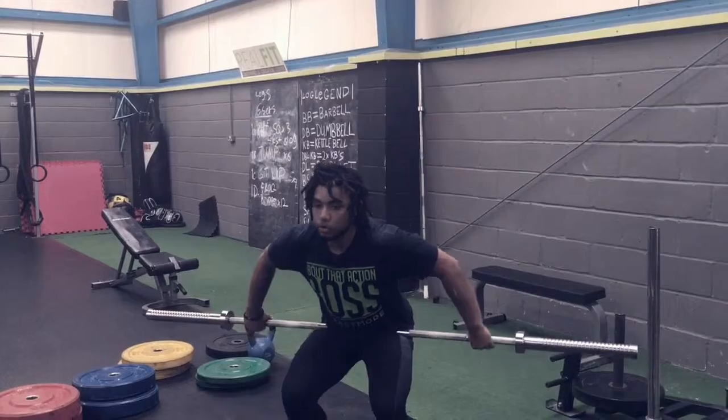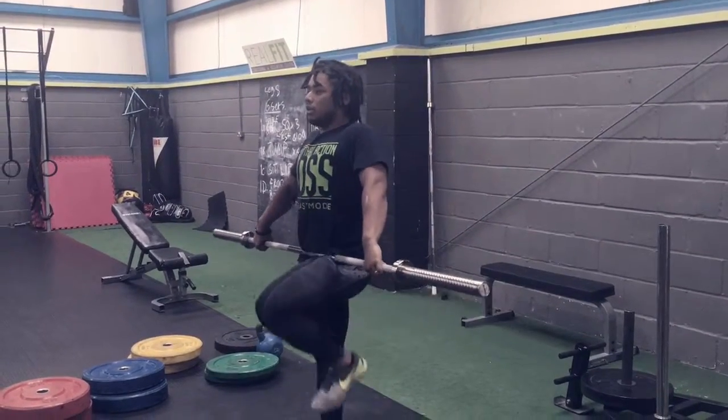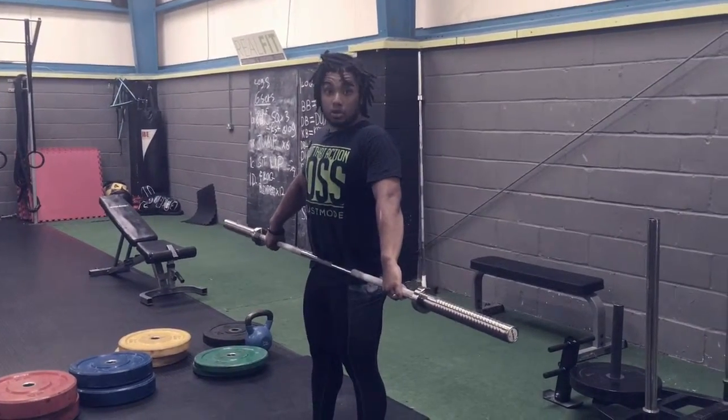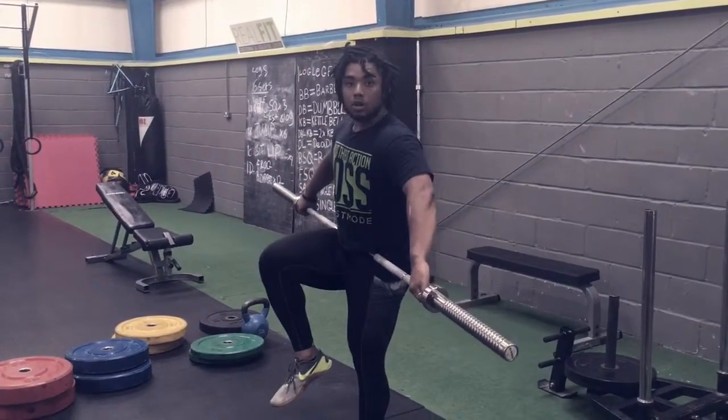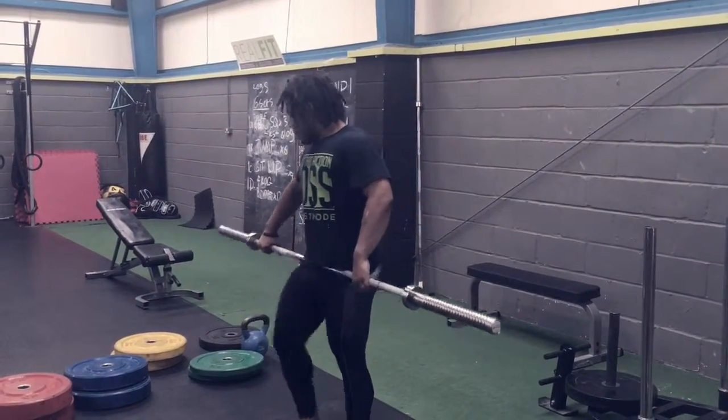The easiest way to find the right spot: stand up tall with straight wrists, bar in full hand, and march up and down. If the bar moves a little bit or not at all, you've got the right spot. For those of you who are long-limbed, you're going to have to go collar to collar, and that still might not be wide enough — but there are ways to get around that later.